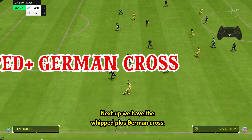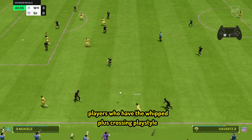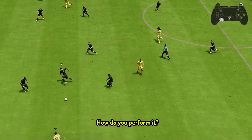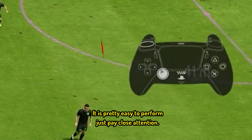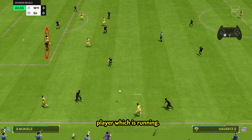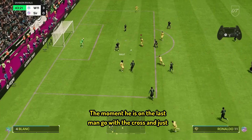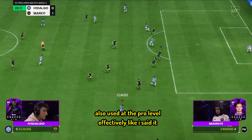Next up, we have the whipped-plus German cross. The German cross is back this year and it is best done with players who have the whipped-plus crossing playstyle, like Howards and Bacha. How do you perform it? It's pretty easy. The first step is to click L1 and trigger one of your players to run, ideally your CM. Once that has been achieved, just focus on the player who is running. The moment he is on the last man, go with the cross and either shoot it or go with a tap-in. As you can see, it is also used at the pro level effectively.